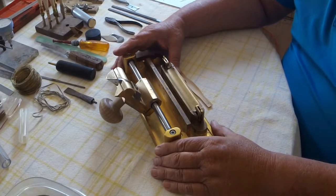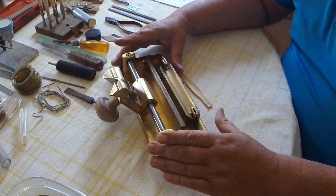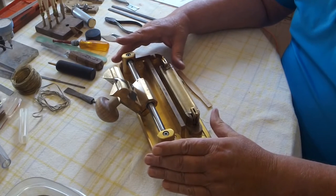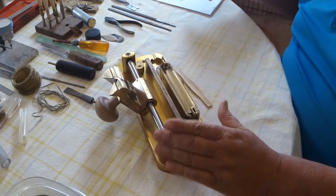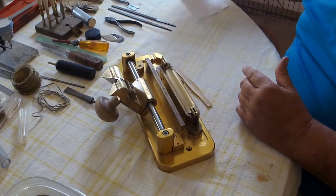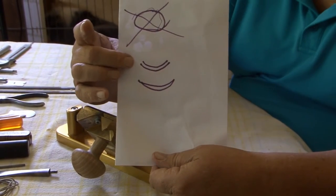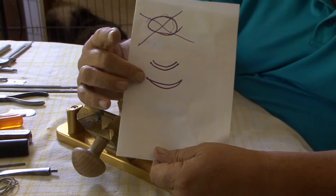Now we come to the hand gouging. The gouging machine is really very important to me. We have two ways of gouging. Our first one is our parallel gouge, and we have a concentric gouge.